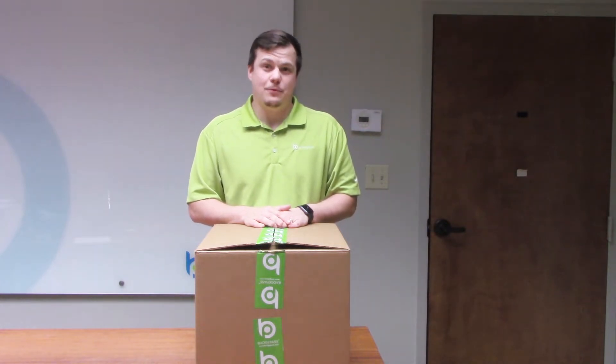Hey everyone, this is Robby with BadgePass, and today we'll be looking at unboxing the Connect card printer and how we can set it up to your new BadgePass 1 account. BadgePass 1 is our new photo ID software that allows you to print from a PC, a tablet, or a phone. Today we're going to dive into the unboxing, what's all included, how to set it up and get it connected to your BadgePass 1 account, and also some normal care and maintenance stuff that you can do with your card printer.